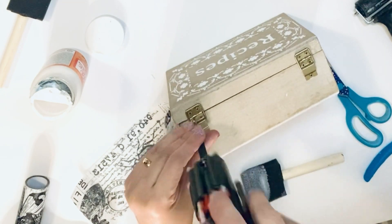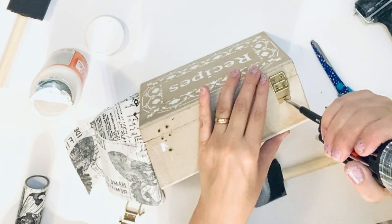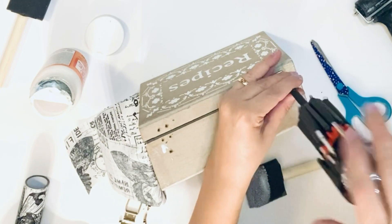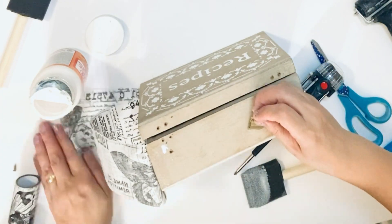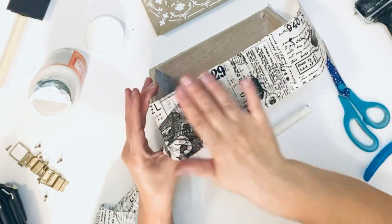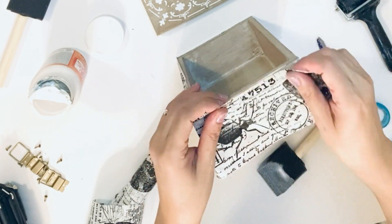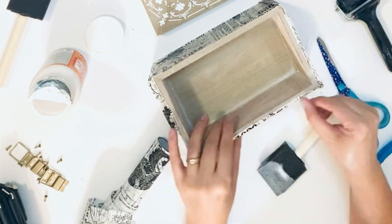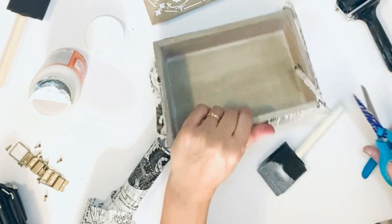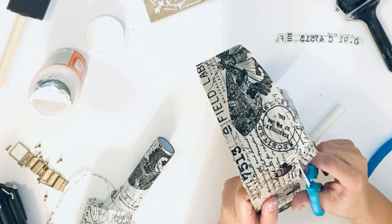DIY number three — super easy. I have this recipe wooden box and I'm going to decoupage it with Tim Holtz decoupage paper. To make it easier, I'm removing the metal handles connected to the box so I can decoupage more easily. With simple Mod Podge and the Tim Holtz beautiful vintage paper, look how pretty. I'm really into the all-time vintage French country shabby chic look and I'm really loving this.